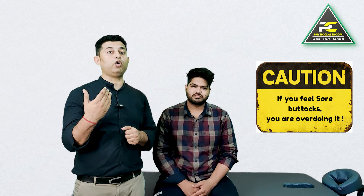There is only one precaution: if you feel that your buttocks are becoming sore, you are overdoing it. We'll see you all in yet another video — keep learning, keep sharing, and stay connected.